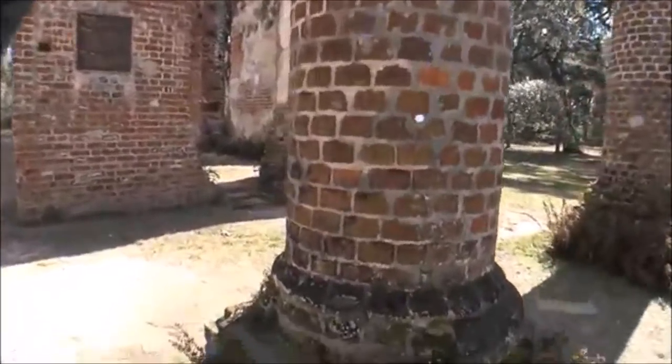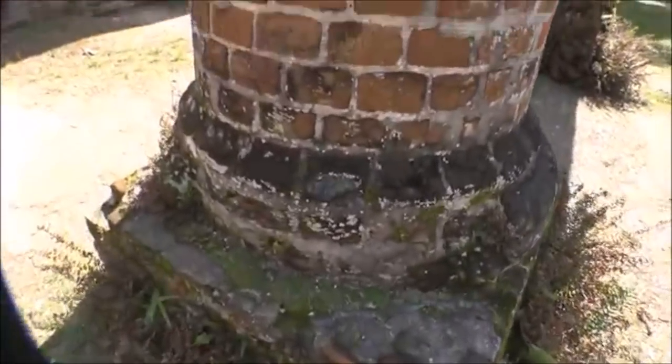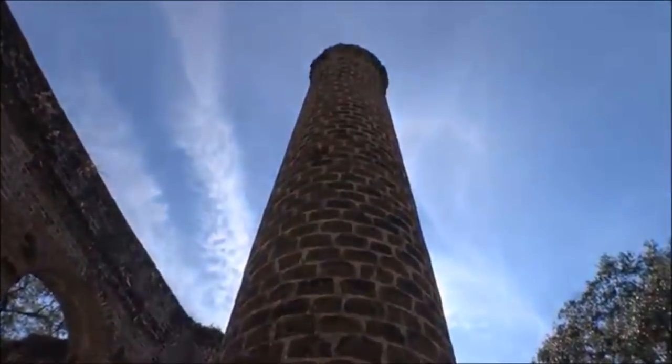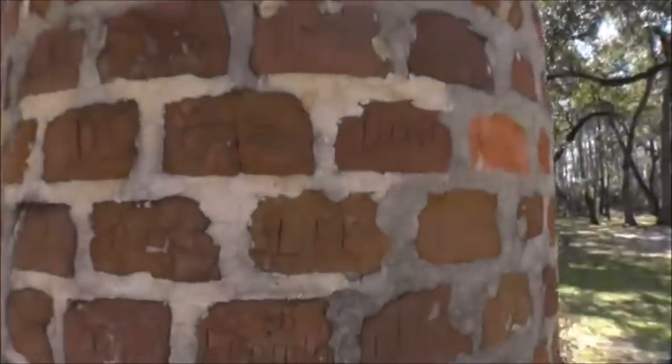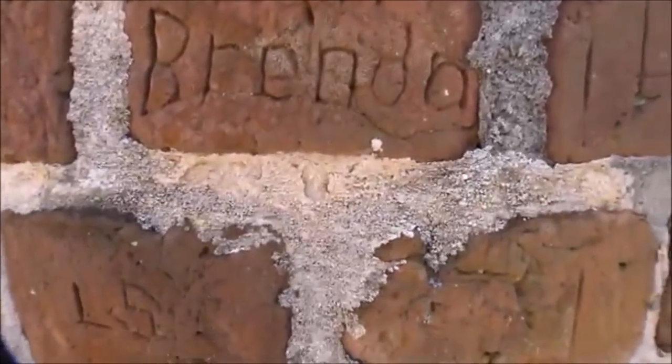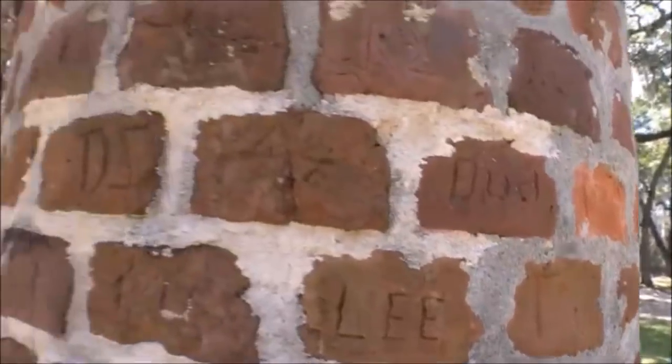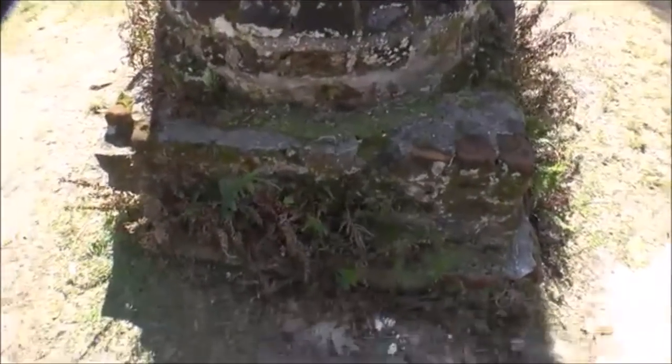Let's check out the church and then we'll check out the graveyard. I didn't even realize these columns are still standing — it's amazing. They've got people's names carved into them: there's Lee, Brenda — these don't sound like 1700s names, must be people who came through, maybe caretakers of the place. Look at that moss growing on it. So they would walk in right here.